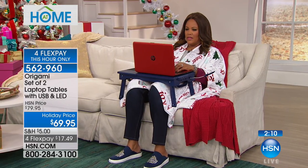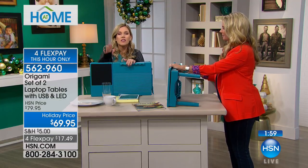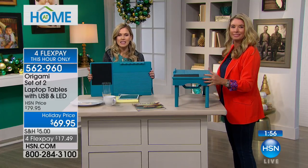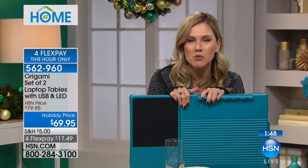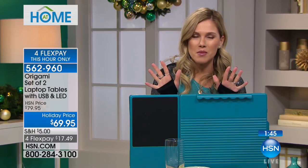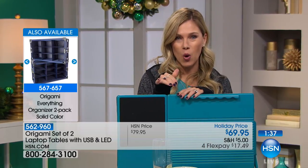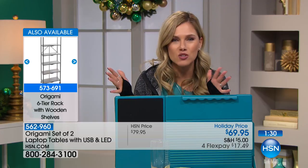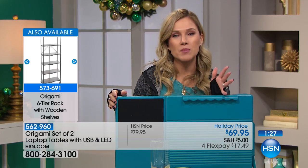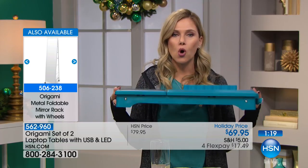Look at the size — Debbie has a laptop, you have space for a mouse on the side, and the mouse pad station lifts up for storage too. What we love about origami is it's compact, portable, quality, and made unlike anything else. Today we have this desktop portable station, giving you two — that makes each individual one less than $35. We love when origami gives us a chance to buy one and gift one. Four flex pay this hour only: $17 and change.